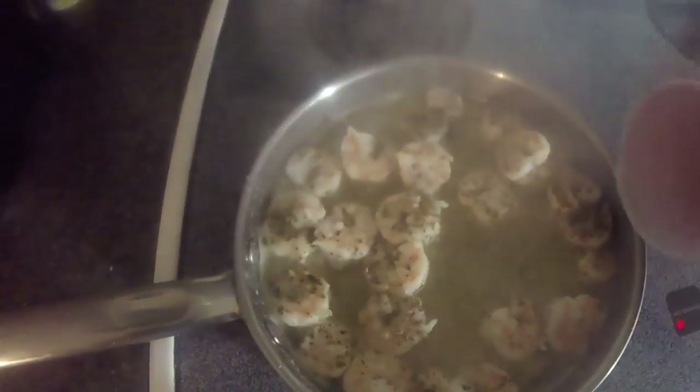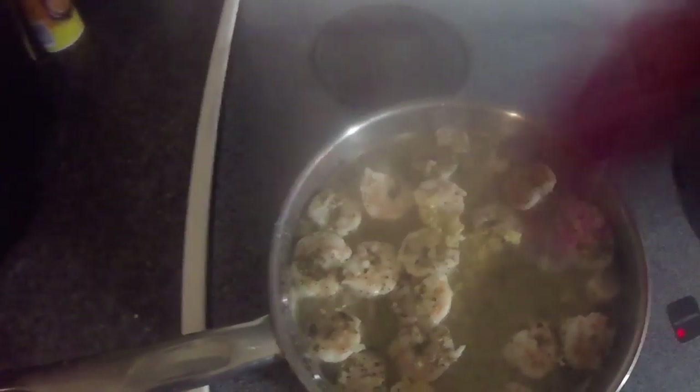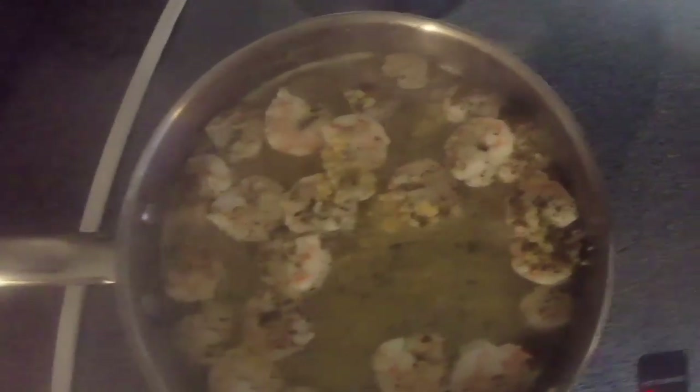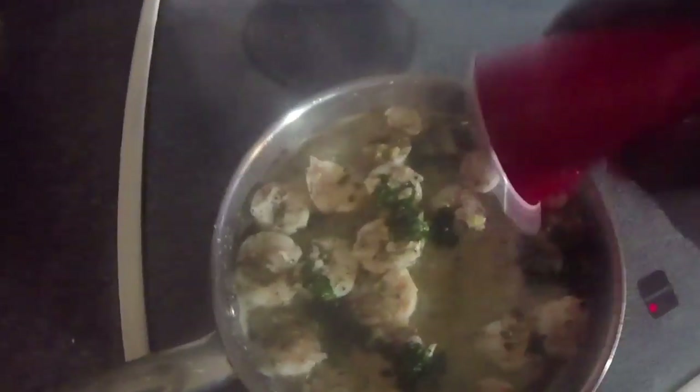Now add the garlic and lemon juice. In goes the garlic, and then we're going to add the lemon juice and the parsley. Cook for another three to five minutes and stir it around.